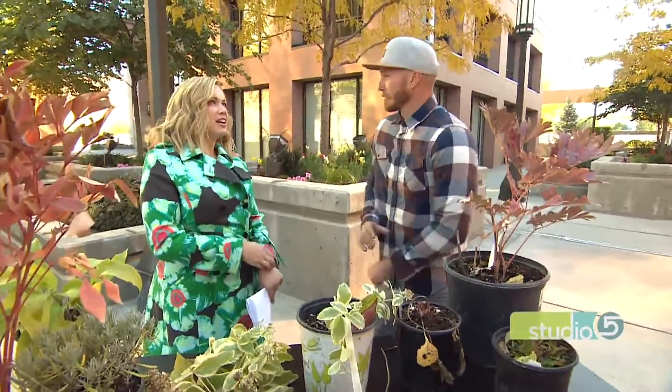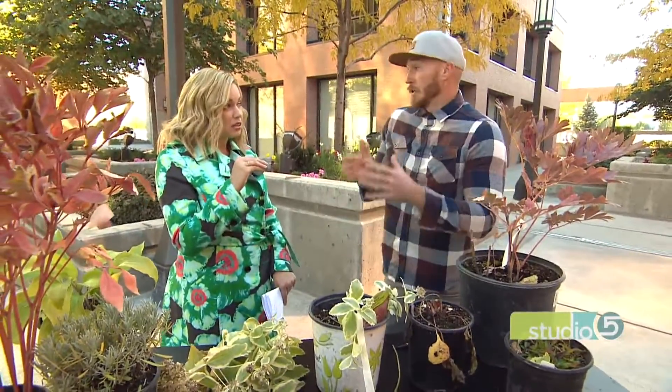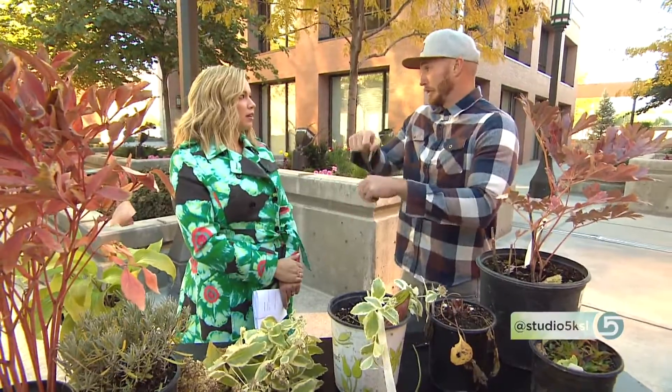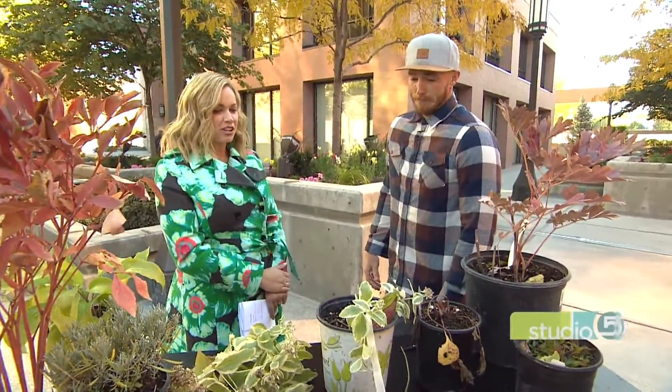If a perennial like a hosta is getting too big or out of control, is now a good time to thin it? What you can do is split it — right now is a great time to split your perennials. Go in kind of in the middle of the section and dig down with a shovel to separate them. Give one to your neighbor if you want, or add one to another place in your yard.